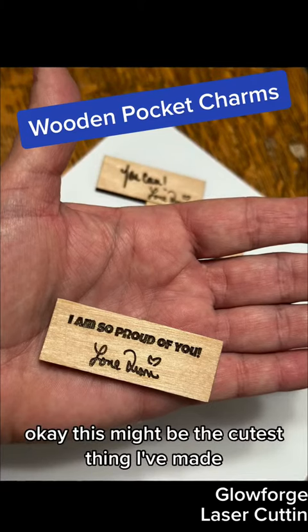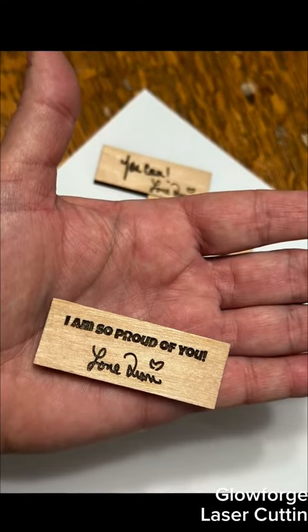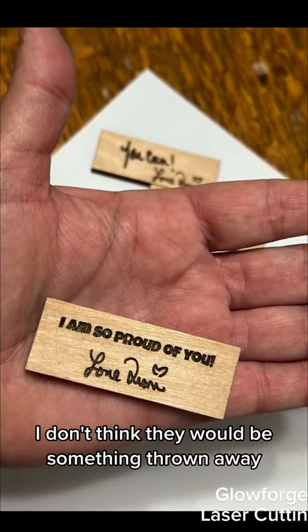Okay, this might be the cutest thing I've made — maybe my favorite. And no, I don't expect my kids to carry them. These are just little pocket charms, but I think they're so special that I don't think they would be something thrown away.